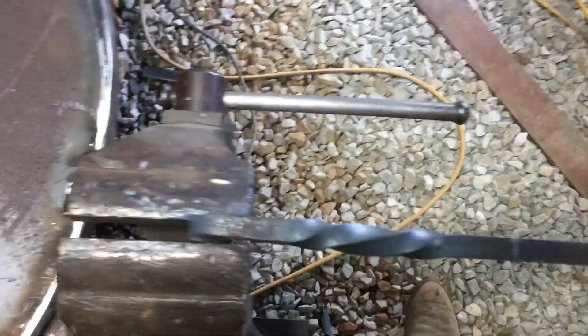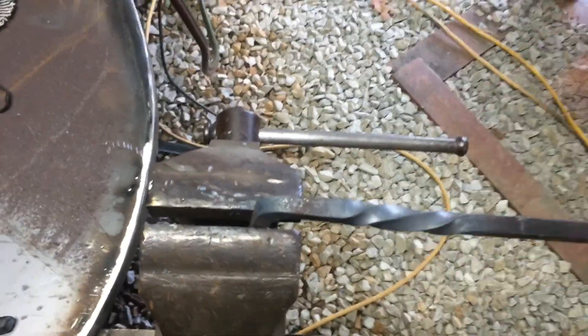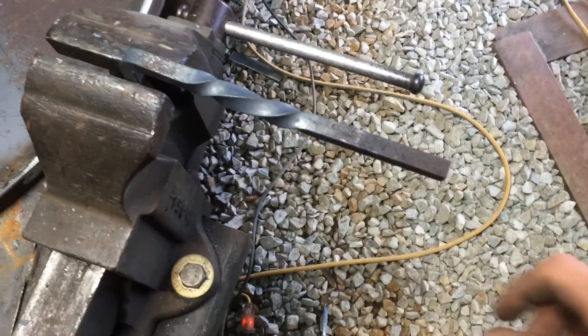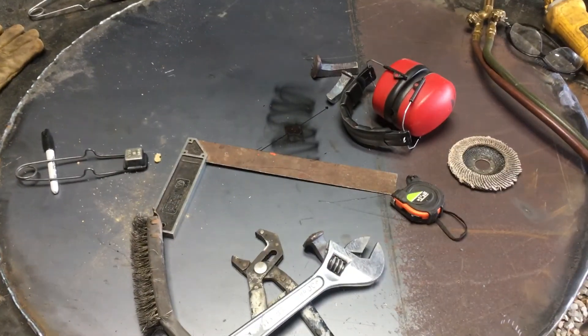I got the twist in it. I shouldn't have touched that — my depth perception was off because I was looking at my phone and I touched it. It's hot! But anyway, now I just have to do this bend and then I'll have the handle for the cover.